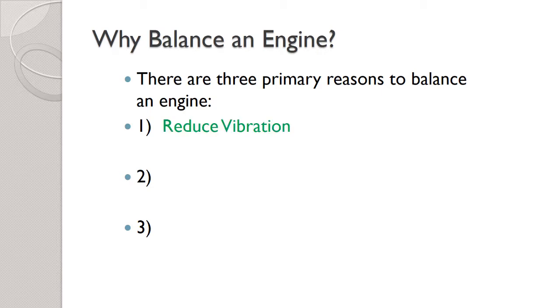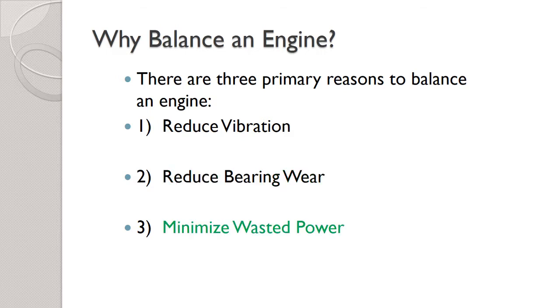The first reason is the obvious one: we want to reduce vibration. Second, by getting rid of vibration we also get rid of extra engine wear, just like with wheel bearings. A wheel that's out of balance can prematurely wear the bearing, and a crankshaft that's out of balance can prematurely wear the main bearings. Finally, it takes power to cause vibration, so if you can get rid of vibration you're getting rid of wasted power, and that's always a good thing.